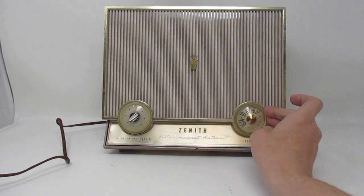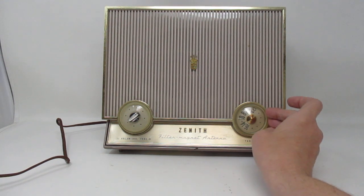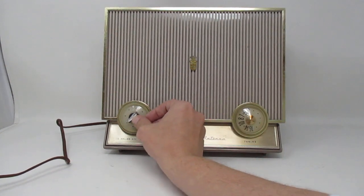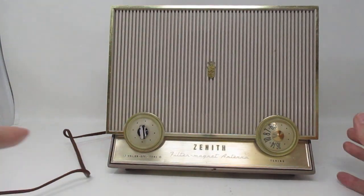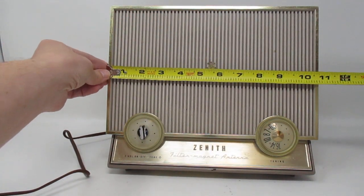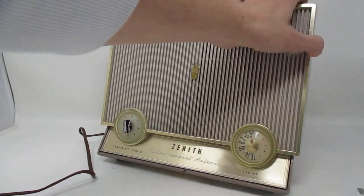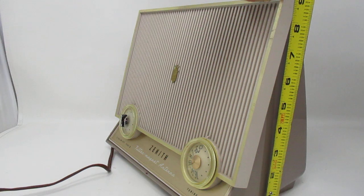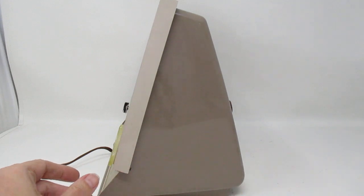We're going to test the Zenith Filter Magnet Antenna. It measures about ten and three quarters by eight and three quarters by six and a half.